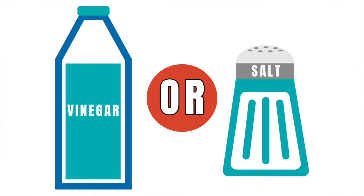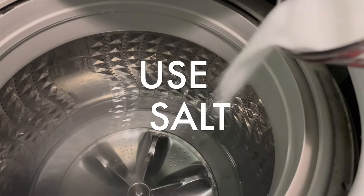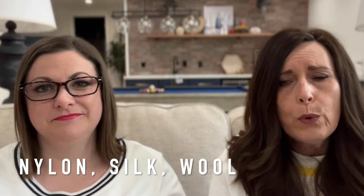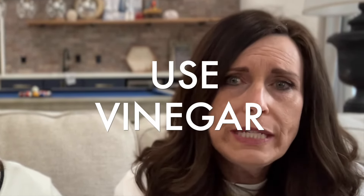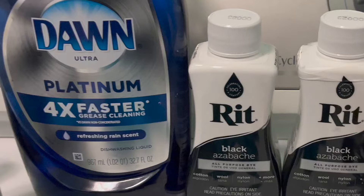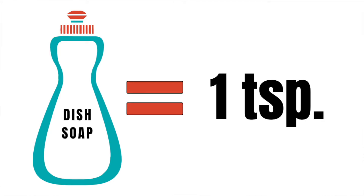You'll also need salt or vinegar, and that depends on the type of fabric you're dyeing. If you're dyeing cotton, linen, hemp, or rayon, you'll use salt — one cup of salt for every dry pound of fabric. If you're going to be dyeing nylon, silk, or wool, you'll want to choose vinegar, and that's going to help lock in the color as well — again, one cup for every pound of dry fabric. You'll also want a little dish detergent handy; you're only going to use about a teaspoon.